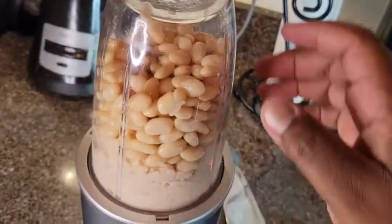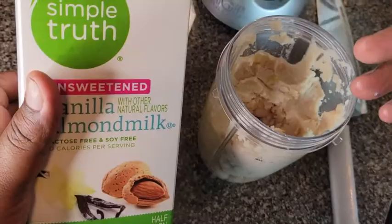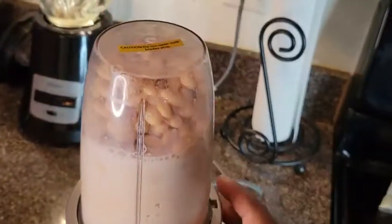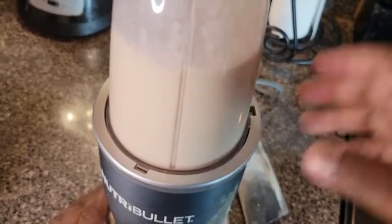Blend it — yeah, that's not going so well, so we're gonna add a little almond milk. You can use regular milk if you want. Put it back on there and blend it again until it comes out smooth.